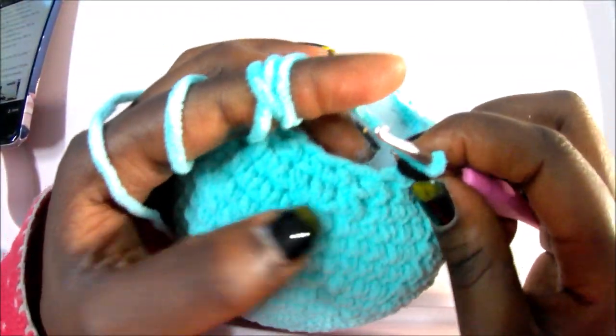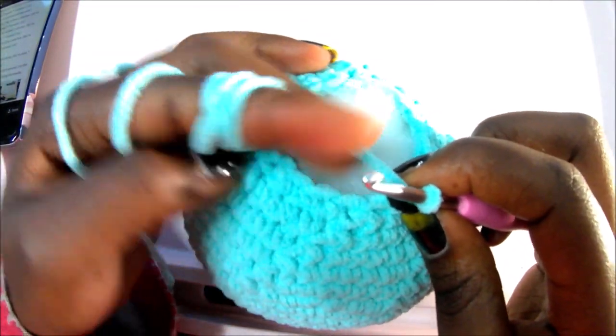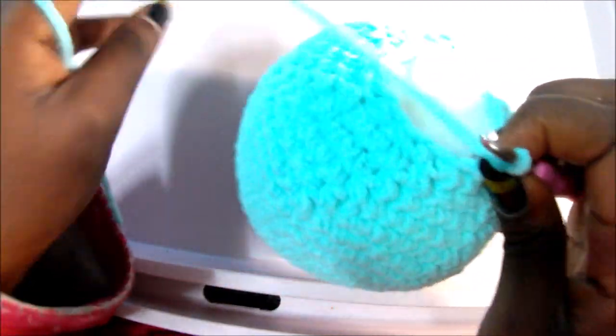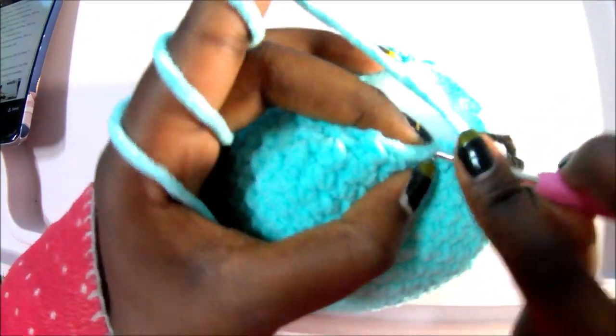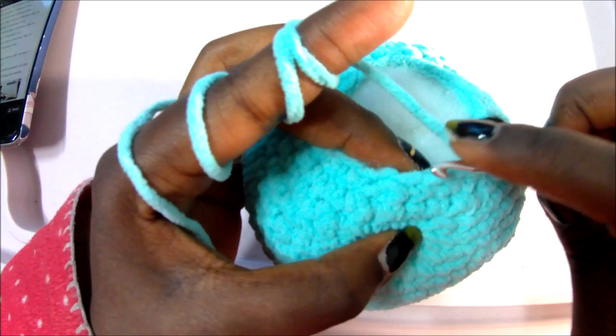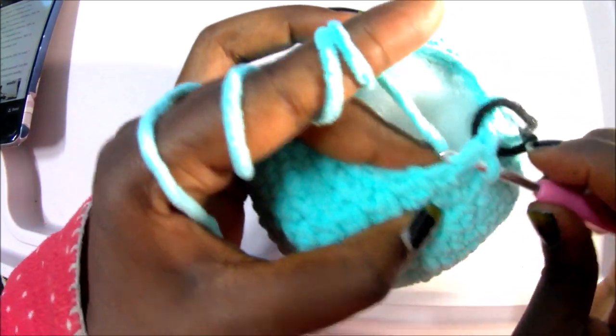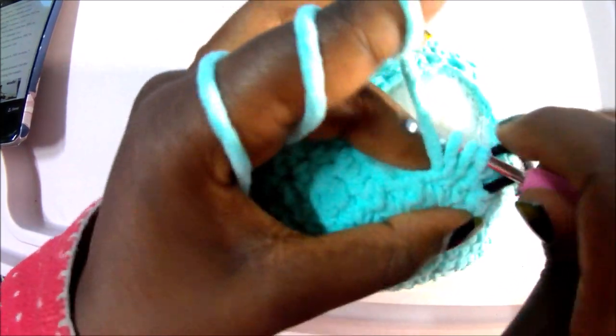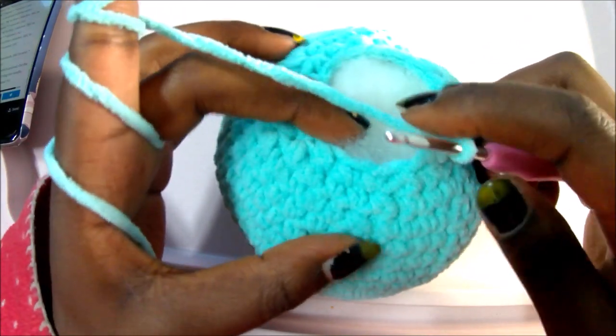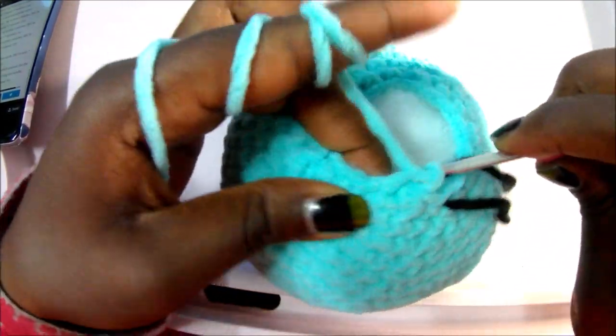In row 26, do single crochet, decrease, single crochet, decrease, all the way around for a total of 12 stitches. So: single crochet, then decrease in the next two stitches — go in the front loop, pull through, go in the next front loop, pull through, then pull through all of them. Repeat all around.